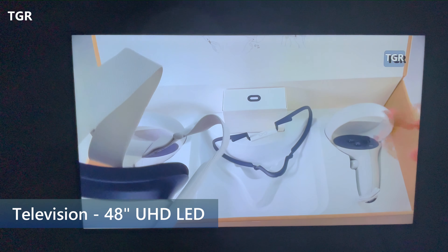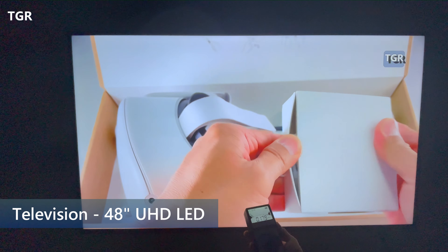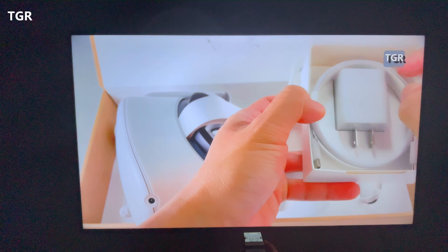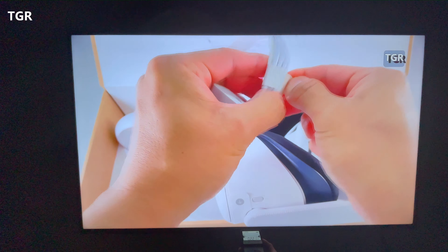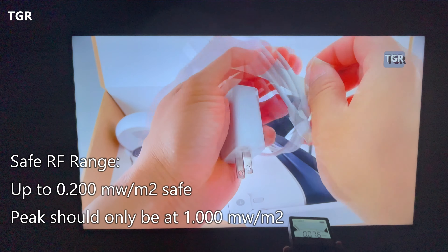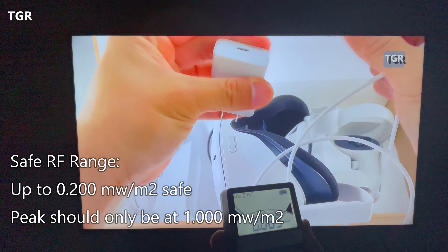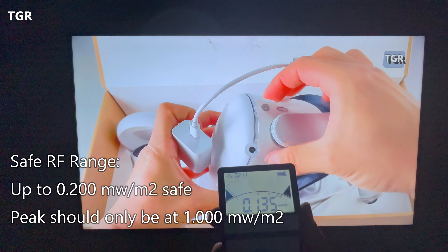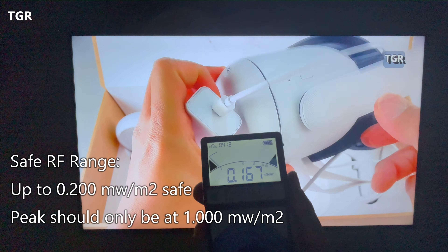Now I'm going to test out the television — this is about a 48-inch TV. Up close, it's at 0.2 milliwatt, which is relatively safe. As I pull away, it gets less and less. Standing about a normal distance out, it's at 0.1. I don't think you'd be watching TV that close. So I think it's kind of pointless to test the TV further — let's move on to the laptop.